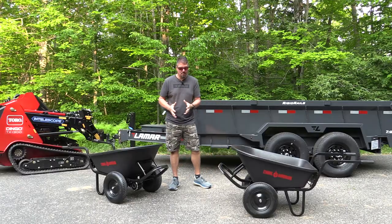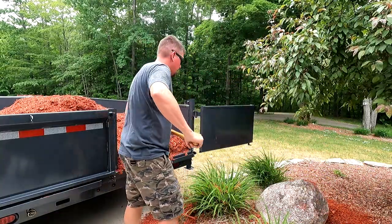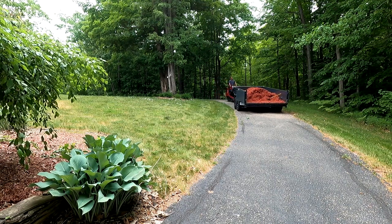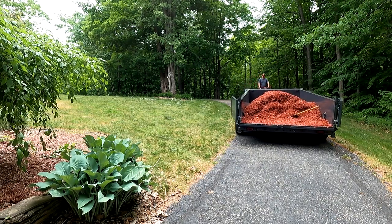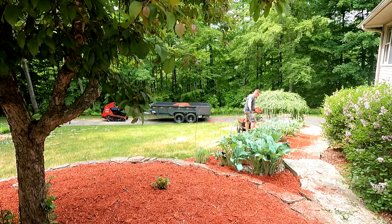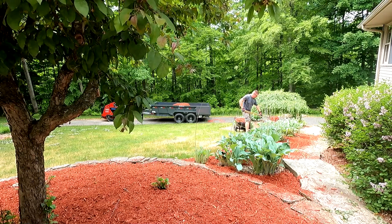Frustrations were very high at that point, but thankfully the Chore Warrior can be used as a normal wheelbarrow without the power on, and the intermittent power issue wasn't going to slow me down completely. I just had to use the tools I had to move the dump trailer as close as I could to every piece of the puzzle to finish without having to rely on the Chore Warrior — which was sad, because it would have been nicer to use it. I just put stuff in the wheelbarrow rather than driving it on the lawn or getting so close to items that I risked causing damage.